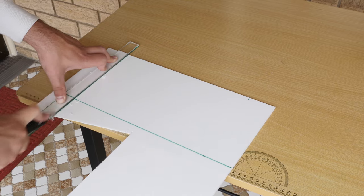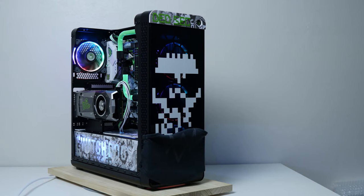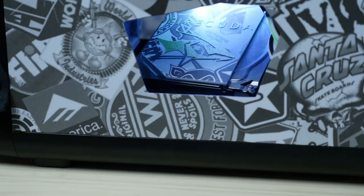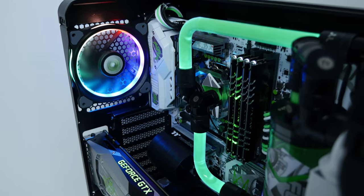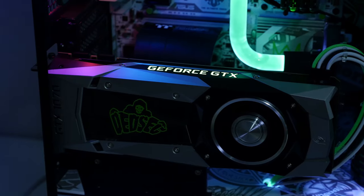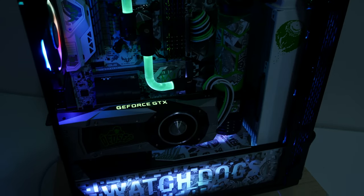The acrylic panels are attached with double-sided tape — nothing too fancy. For cutting acrylic I score and snap, and for intricate cuts I use a jigsaw or Dremel rotary tool. If you don't have a vinyl plotter at home, you can design everything yourself and take it to a local mall — places that do t-shirt printing can cut custom vinyl for you and provide transfer paper to apply it. So you can achieve a similar mod even without your own plotter. That's pretty much it, guys — I hope you enjoyed this video. Let me know what you think of the build and video quality in the comments, give it a thumbs up, subscribe, and I'll see you guys in the next one.